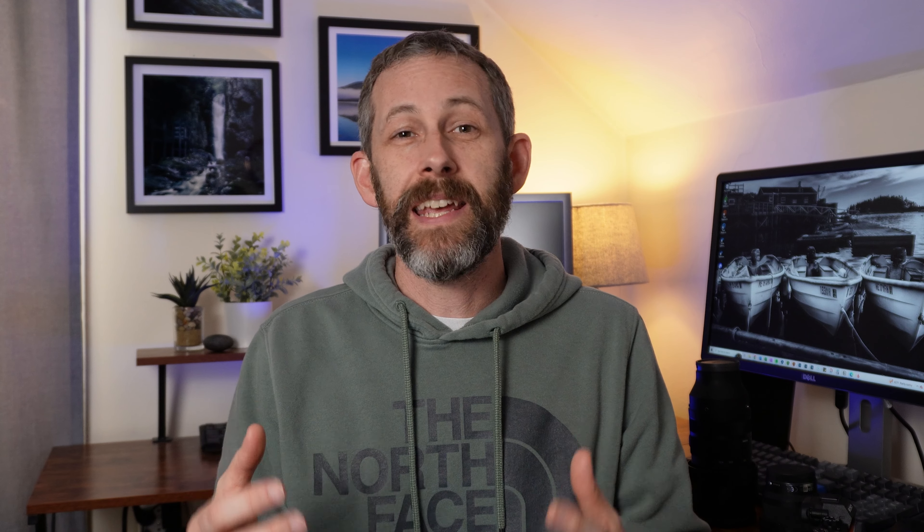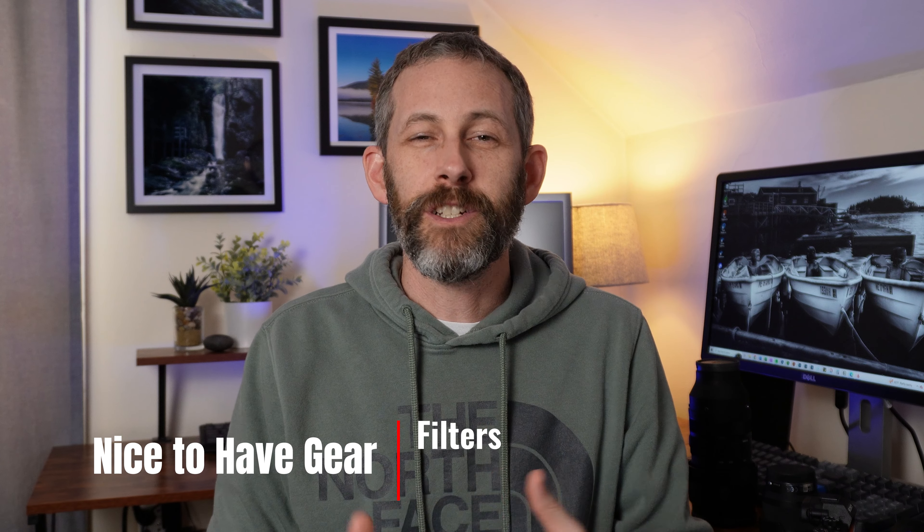Now moving on to things that are nice to have. If you've got the money to splurge early on, go for it. But if you're trying to work on a budget, save this stuff until a little bit later once you've got some more experience using your camera. One of those things is filters — ND filters, polarizing filters. I think they're cool and they help out, they're definitely a nice thing to have. But when you're first starting, worrying about adding another layer to your lens and figuring out when do you use it and when don't you — I wouldn't say that's critical. That's something you can ease into later on.